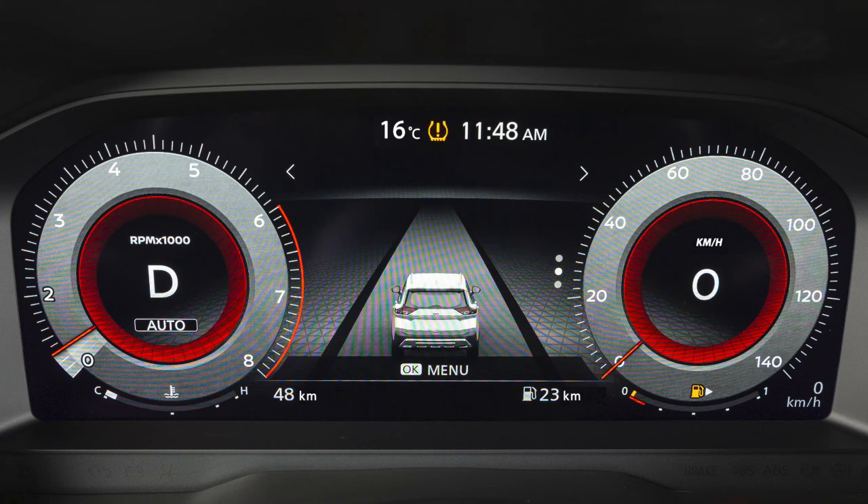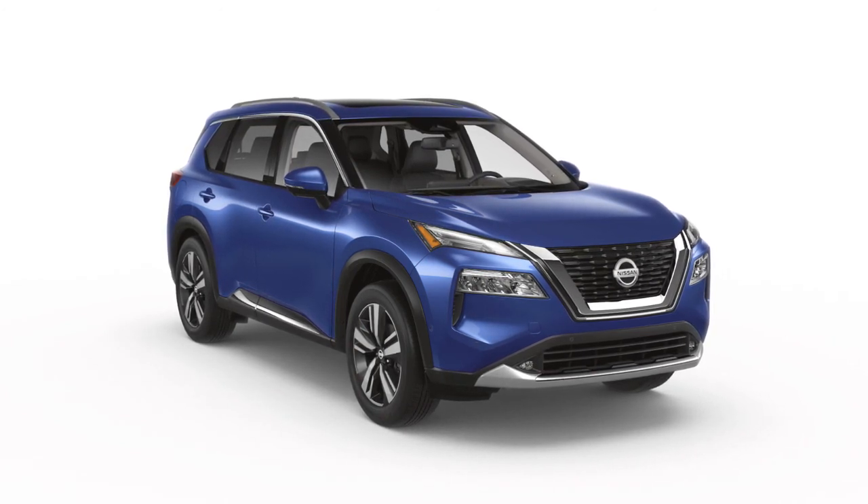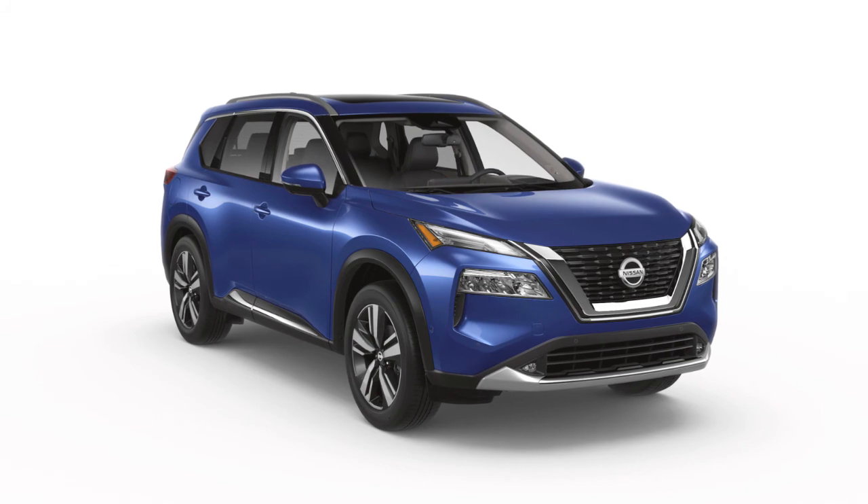If the low tire pressure warning light flashes for approximately one minute and then remains on after you turn the ignition on, the TPMS is not functioning properly. It is recommended you visit a Nissan dealer and have the system checked.